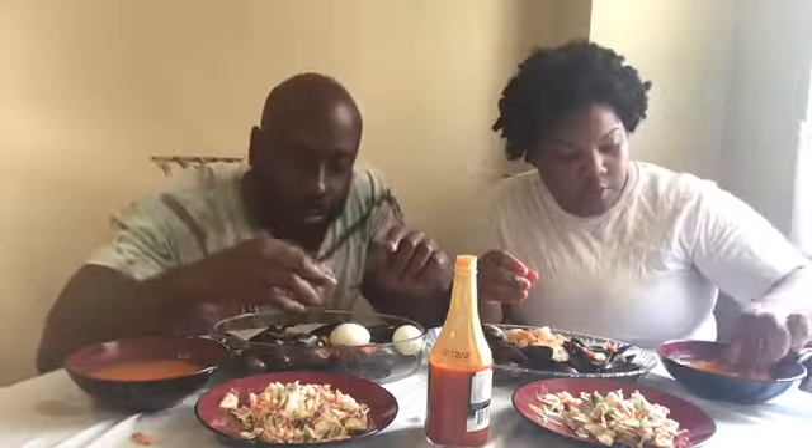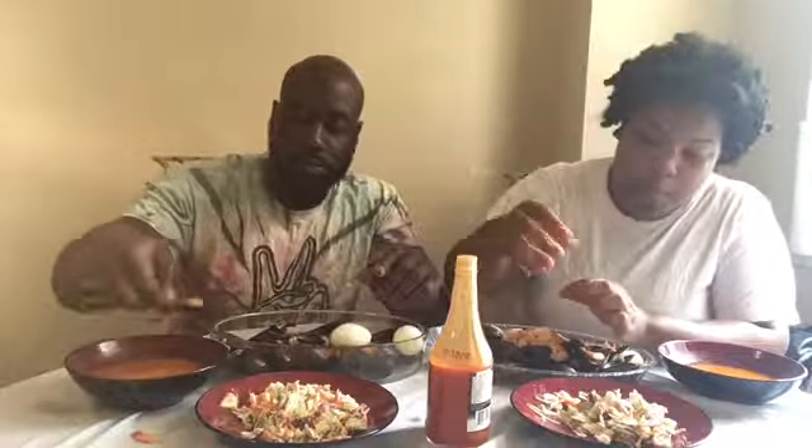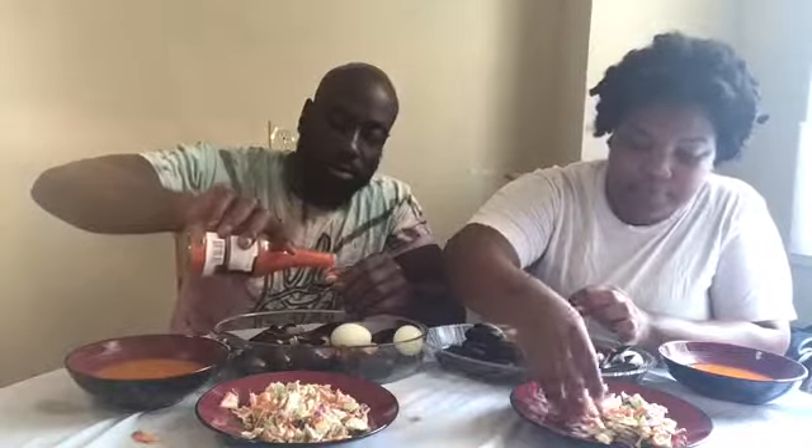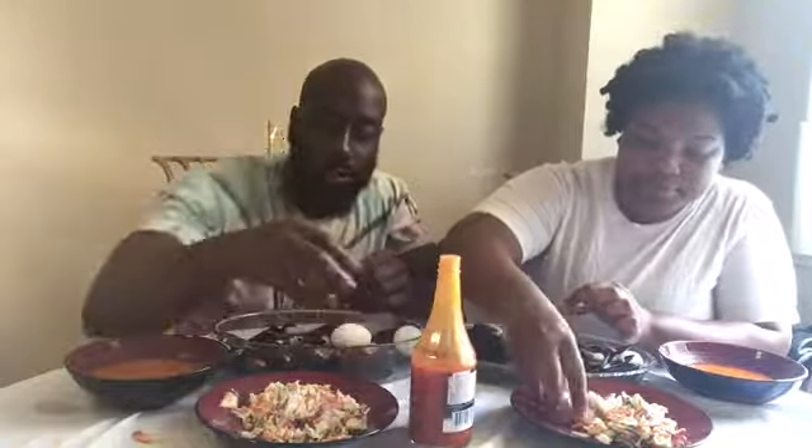It's a little spicy, but it looks good. A lot of people don't like eating with their hands, but honestly, what's really wrong with it?